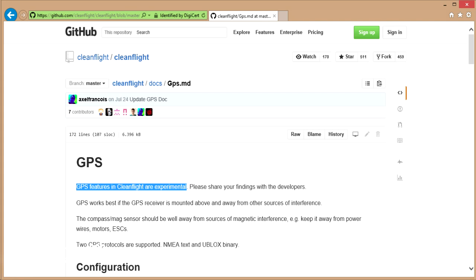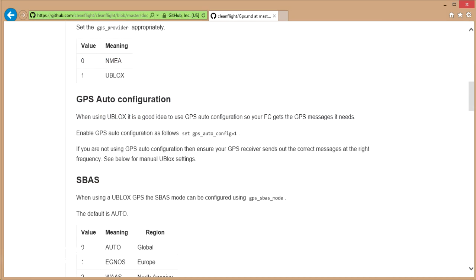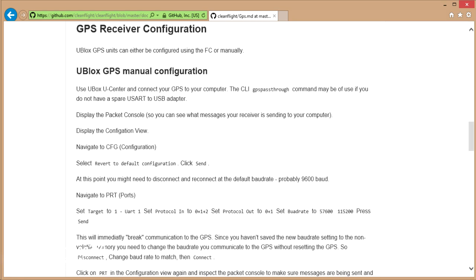As you go down, there are extra pieces about using something called GPS auto configuration. That's where you can get the Seriously Pro 3 and CleanFlight to configure the GPS automatically for you. We're also going to go through the U-Blox GPS manual configuration using software on a PC. The reason I'm going to show you the manual configuration is because some people have been getting stuck trying to use configuration files, as those files tend to be U-Blox generation specific — there are U-Blox 6, 7, 8, and 9 receivers around, and sometimes if you try uploading the wrong version's config file, it won't work.